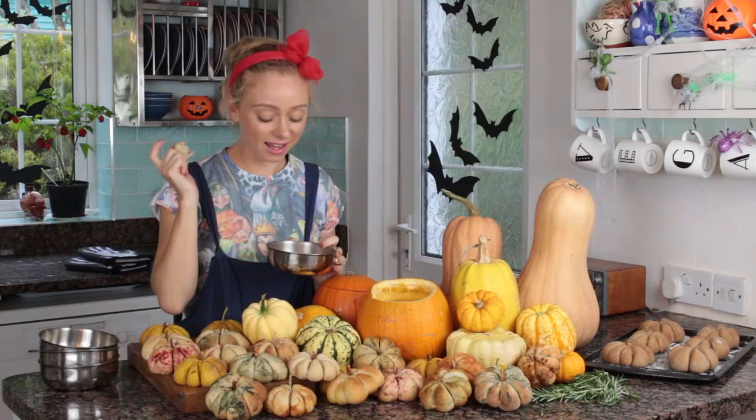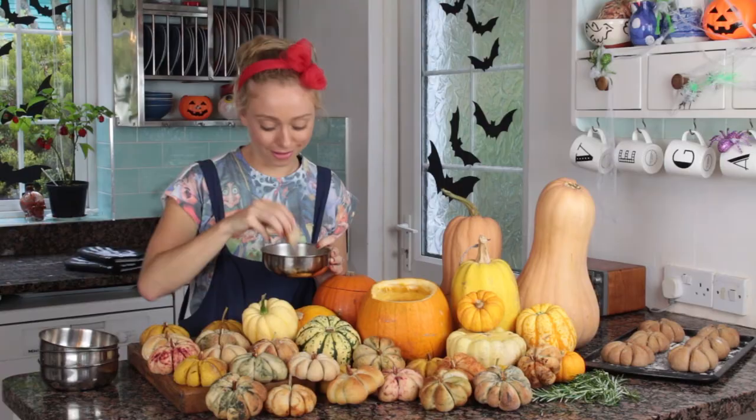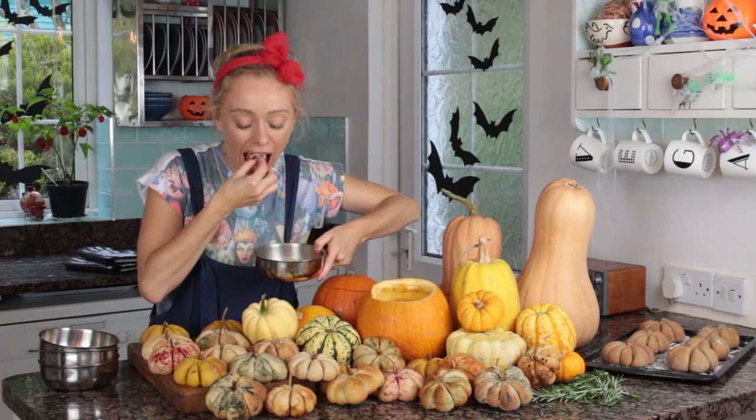That is how you make a pumpkin-shaped bread bun. Thank you so much for watching and have a fantastic Halloween — hopefully you'll make some of these. Please subscribe to my channel, there are plenty more recipe videos coming your way.